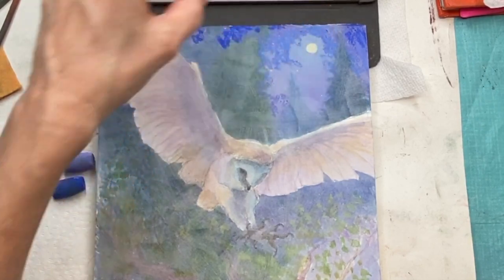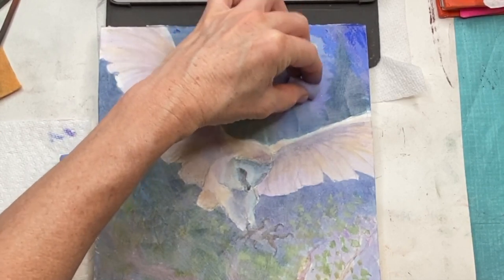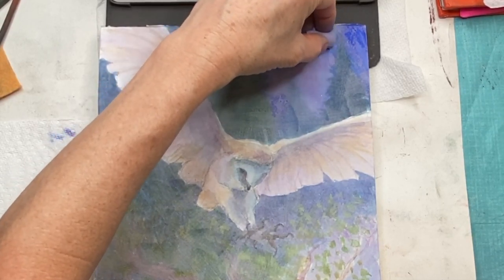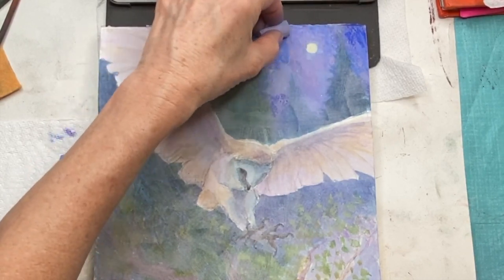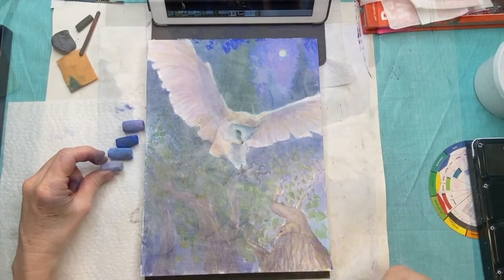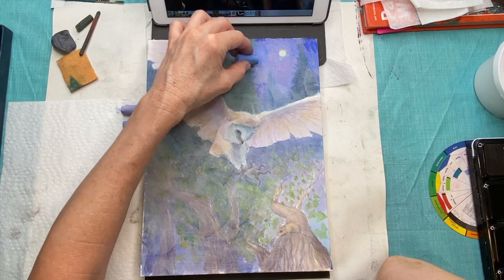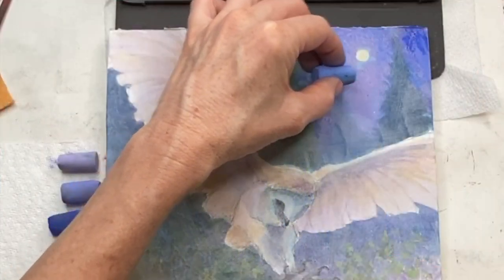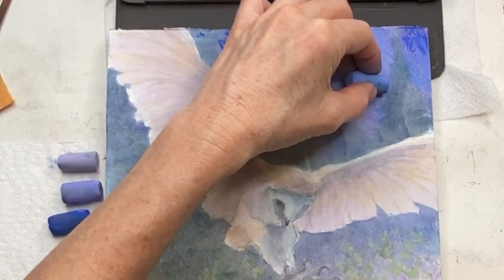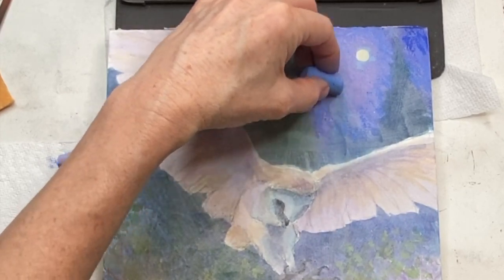With a light pressure I'm just working a little bit of these values around the moon, keeping it lighter around the moon. Notice that even now with that lavender I'm getting warmer in color temperature. Purples are a warm blue — they have more red in them than a regular blue — so that's why I'm using a little bit of lavender colors closer to the moon, because the moon has a sense of warmth. Light typically does, and that's why you'll notice the color temperature and value changing.